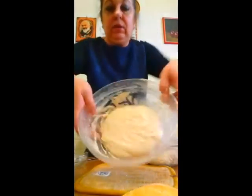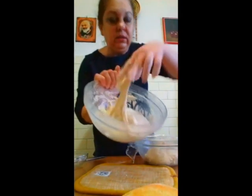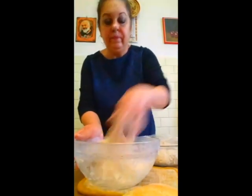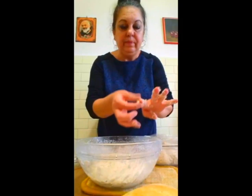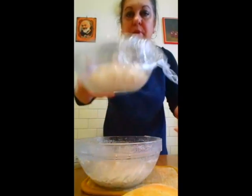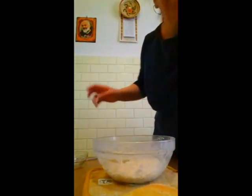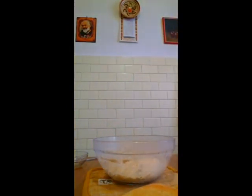Acum eu îl las la odihnit. Am să acopăr cu folie și să vă arăt celălalt pe care l-am făcut cu câteva ore înainte. Să-l acoperim pe cel făcut înainte. Ia uitați-l — este elastic-elastic. Am să vă arăt cum îl pliez. Acesta o să-l dăm la odihnit pentru două-trei ore.